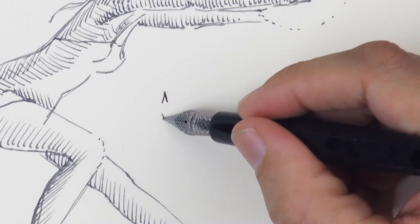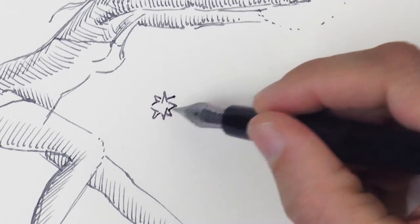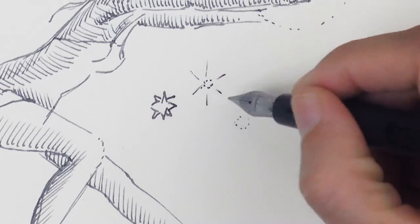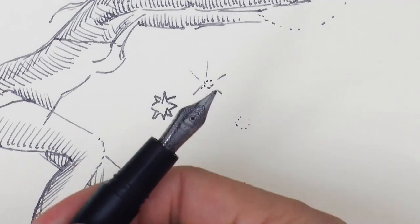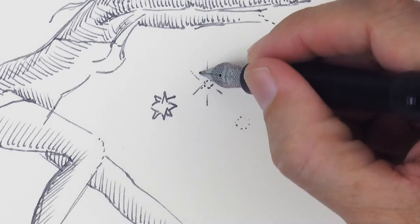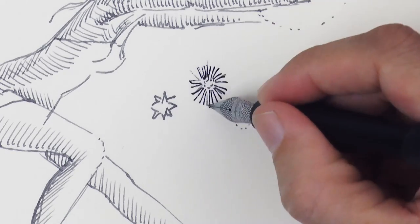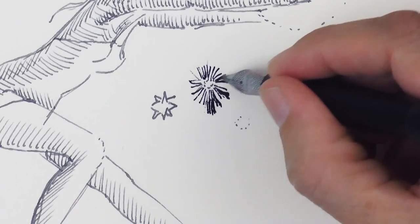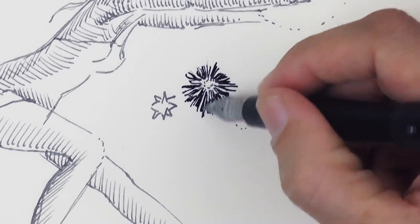Now here let's mark some stars. I switch to a different fountain pen with black ink to draw the dark sky. Let's try this way to do the star — I think it will work better. Leaving some light near to it and then the rest will be all black.